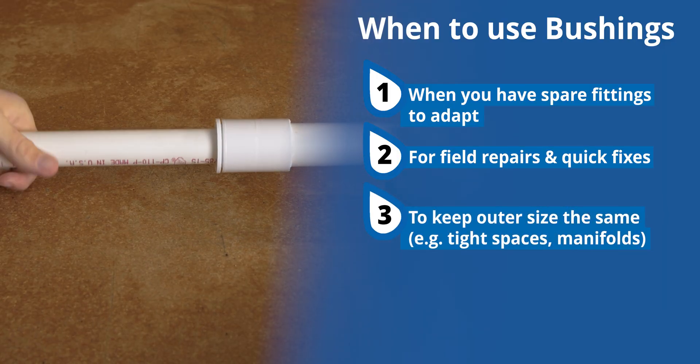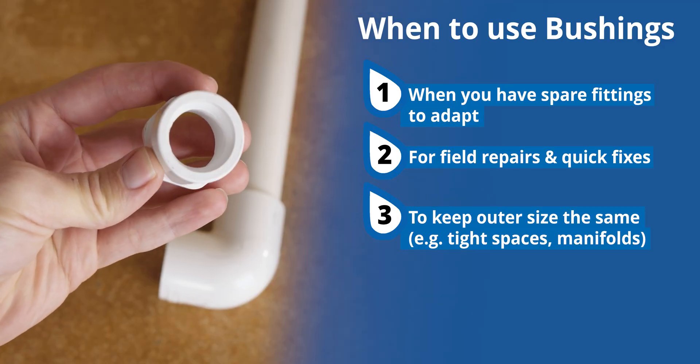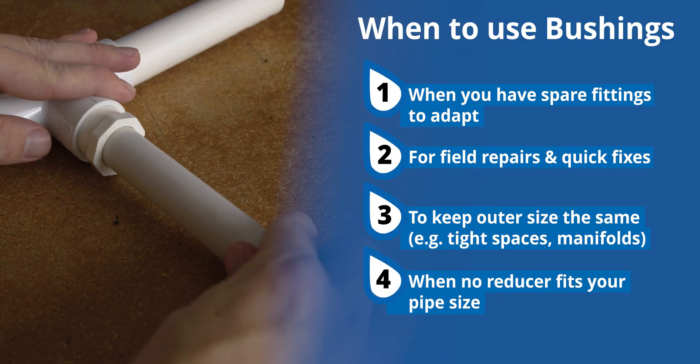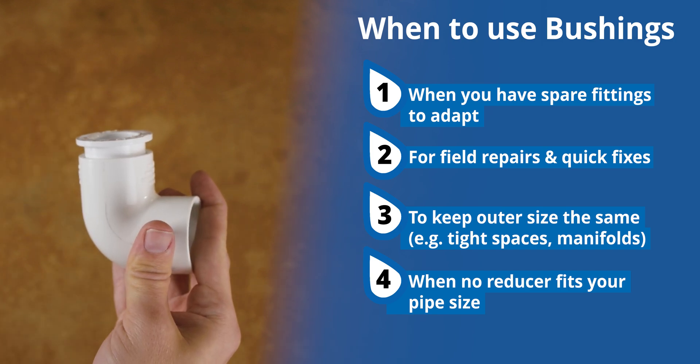Third, when you want to keep the outer size the same, like inside manifolds or tight assemblies — a bushing nests inside the fitting without adding bulk. And fourth, when no reducer fitting exists for your pipe size — bushings can help with odd transitions or less common sizes.